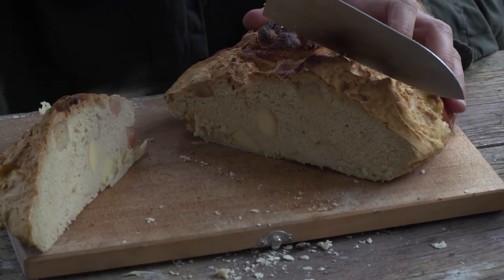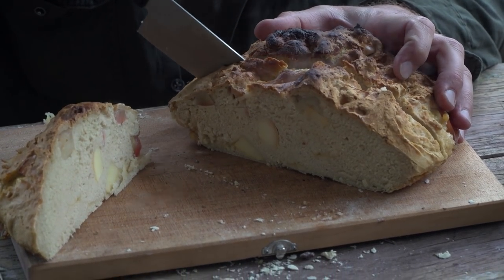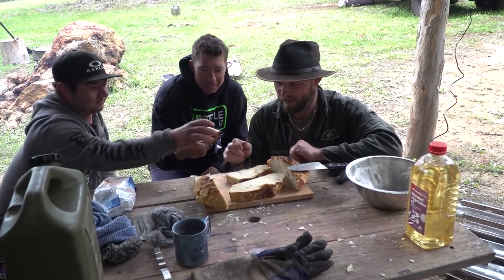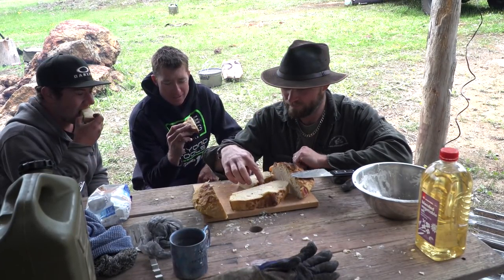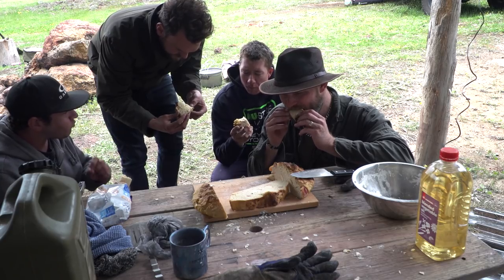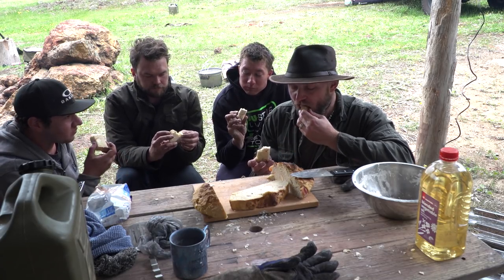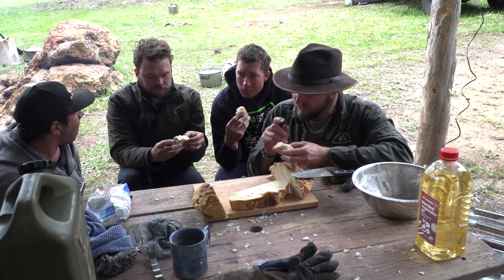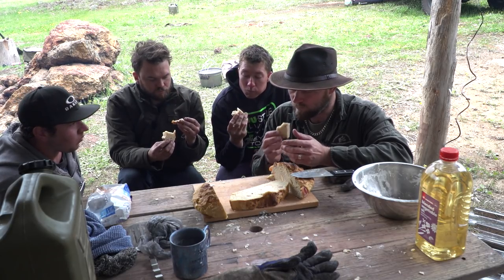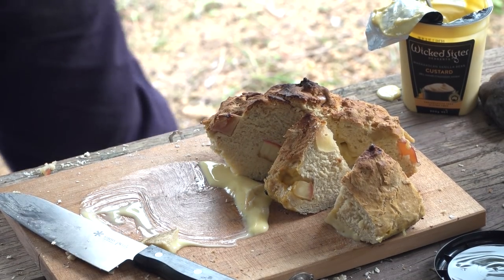That looks gorgeous. Nothing better than hot bread. Harry, come around so the camera can see. You can definitely see the custard in there — that's good. Mmm, that's really good. There's so much smoke in my eyes though. It's probably lacking a little bit in the cinnamon, but we needed to save some for the other cooking. You can spread the custard like butter on top of it. Mmm.